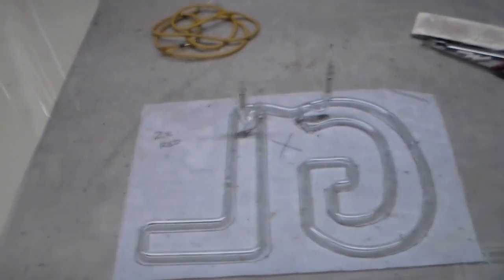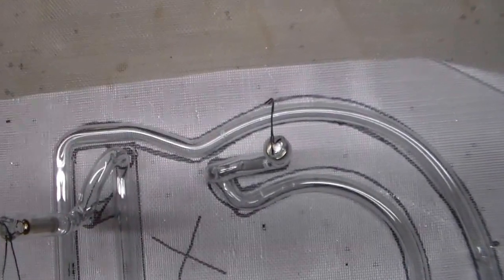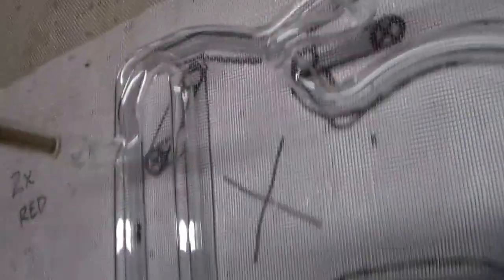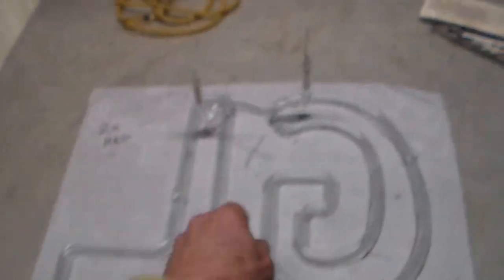Right here, as you can see, there's our GL. It's all completed. And again, if you look down on those electrodes, they have to be right over those X marks on the pattern or they will not fit into the housing. Here's our GL.